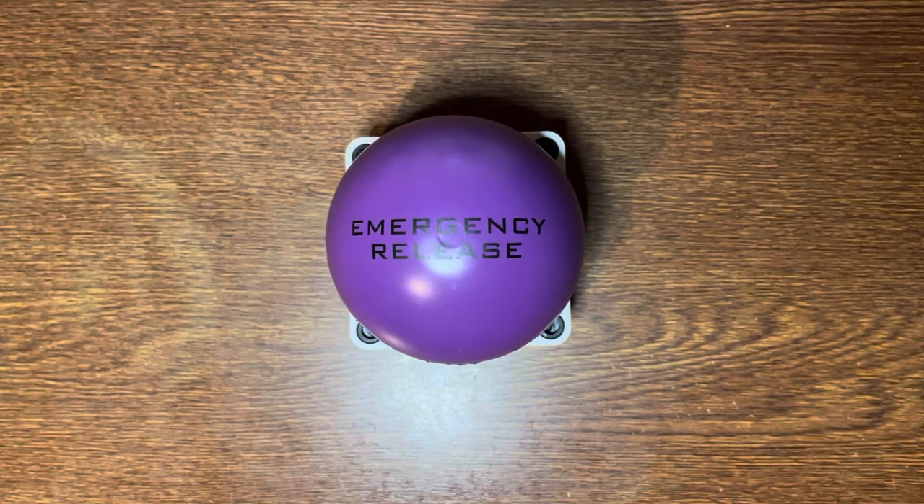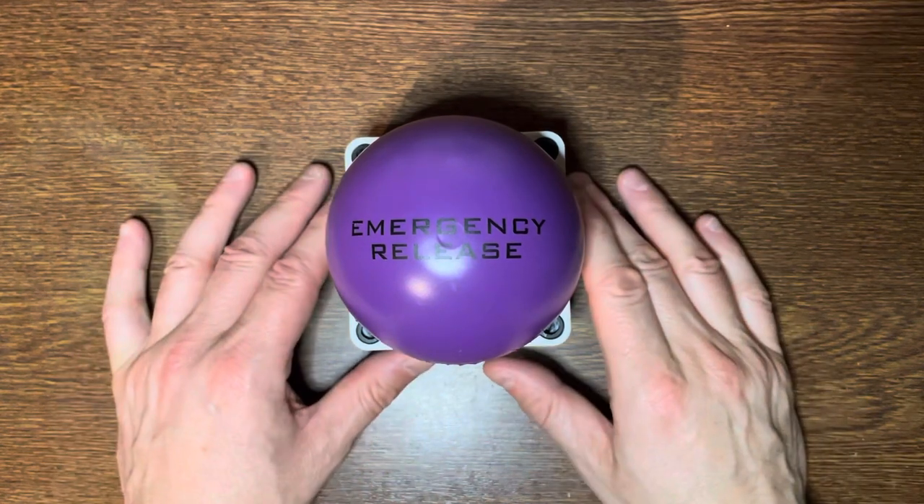Hello, Phil Newton England back with another Crystal Maze video. Today we're going to be looking at another screen-used prop, and it's this.